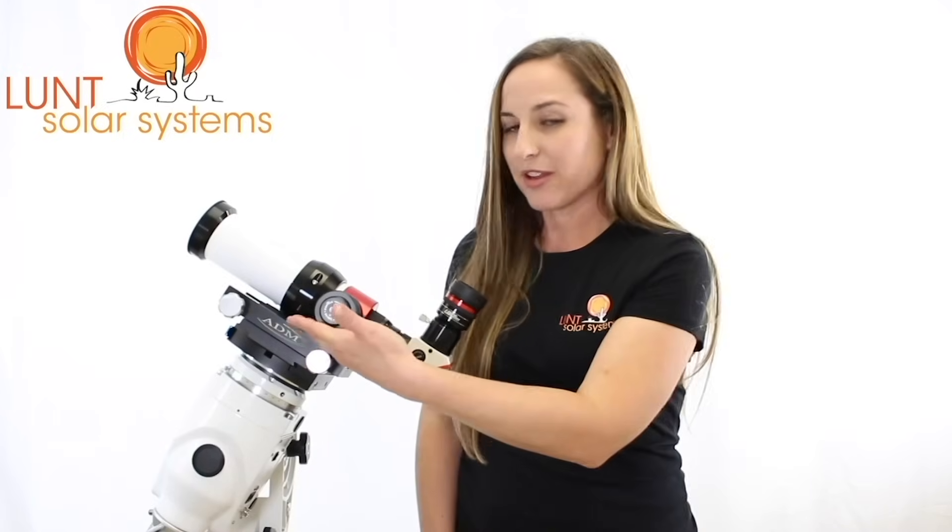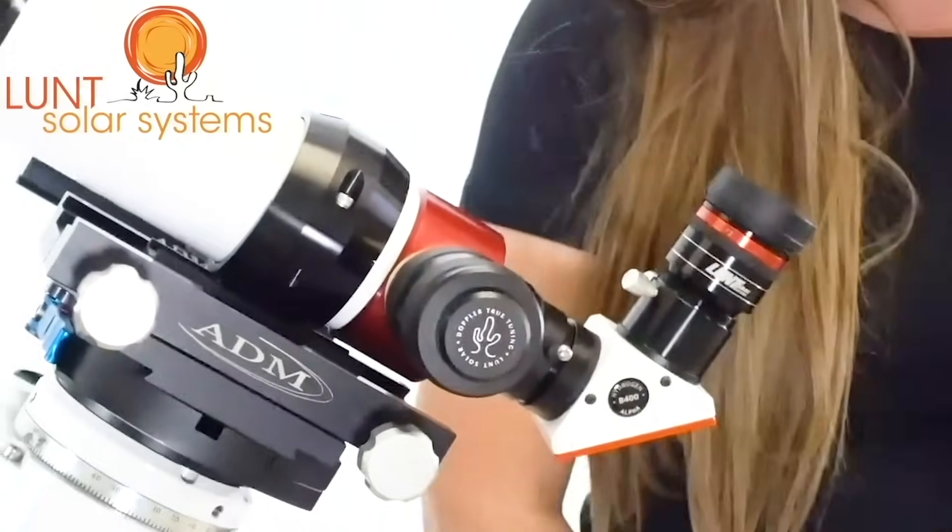Next we have our clamshell mounting ring. This is tapped with quarter-twenty threading on the bottom, making it compatible with most mounts and tripods, so you'll have an easy time getting it matched up. The clamshell also has a groove for our Teleview sole searcher that we carry — it's a sun finder to make it a little easier on you when you're setting up.